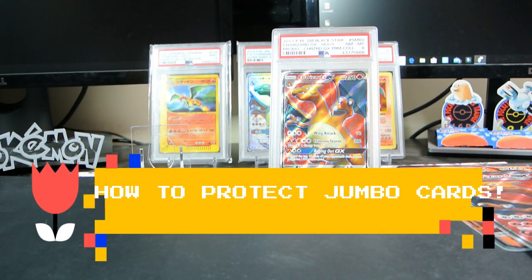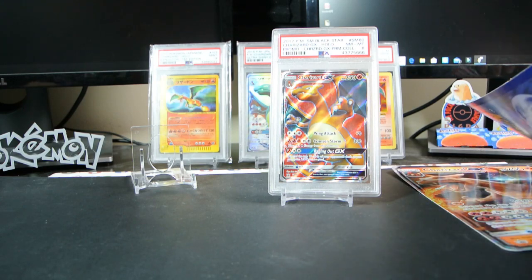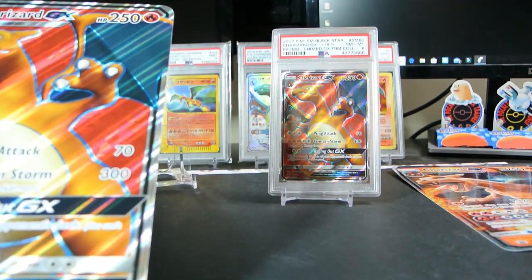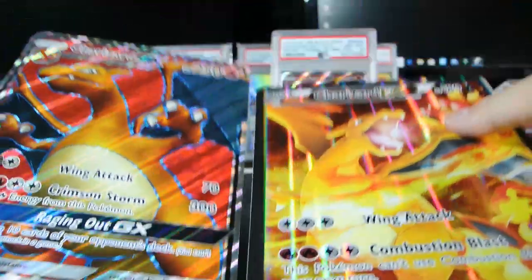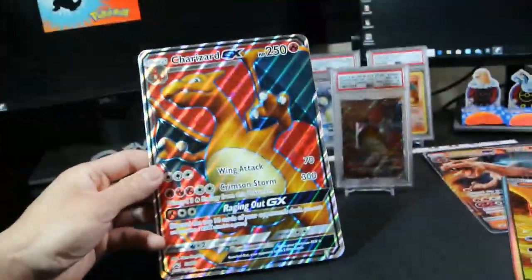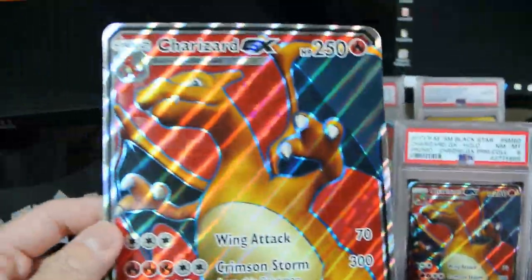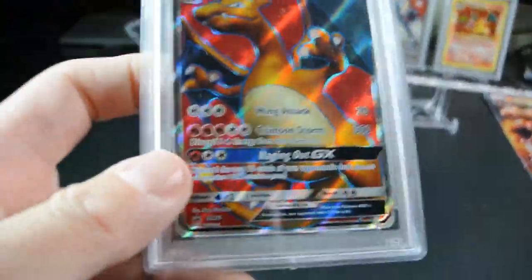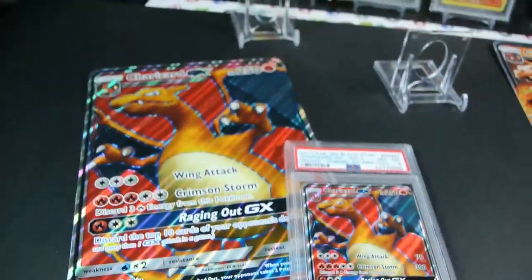Welcome back guys to another 'This Is My Pokemon Life' video. In this video I'm gonna show you guys how I like to sleeve and protect my jumbo cards that won't even fit in this video frame. First let's compare them real quick, because I know a lot of people don't like the jumbo cards — I didn't like them at first — but this is the regular size card compared to the jumbo size right there.